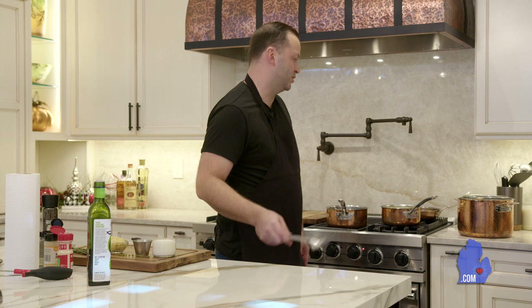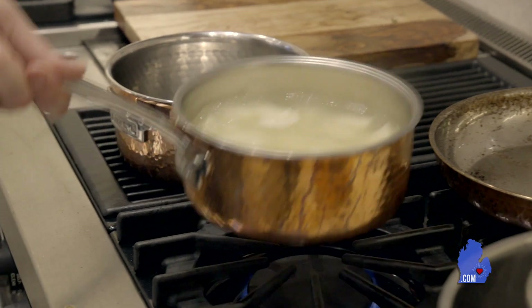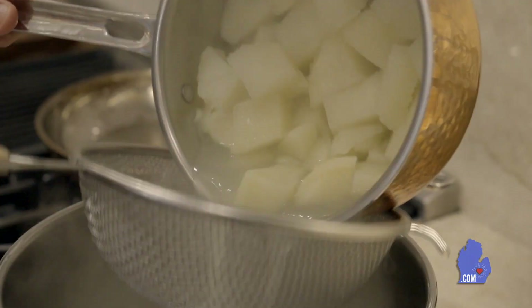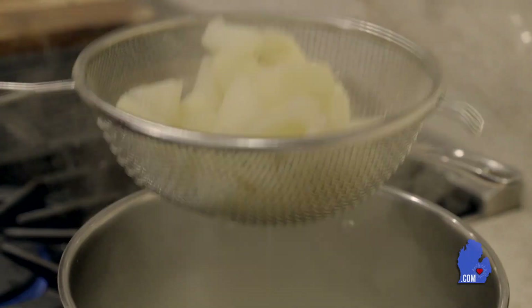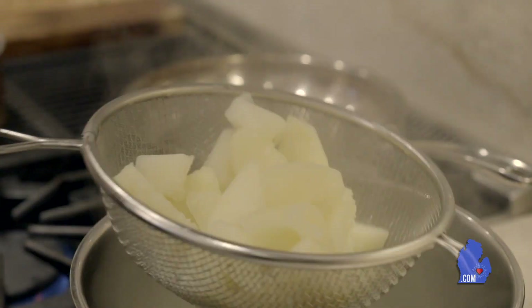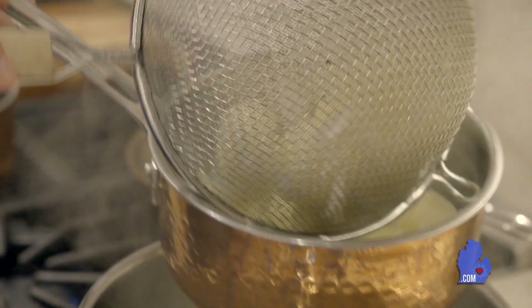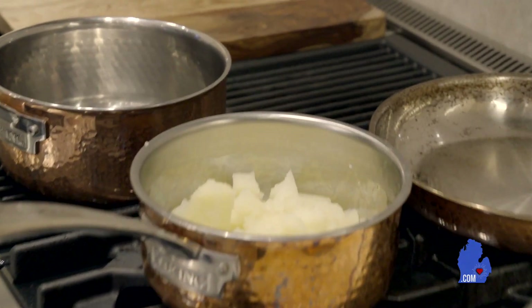Next we're going to get into the mashed potatoes. We had those cubed up potatoes — they've been cooking for about 12 minutes now, boiling over here, and they're nice and soft and tender. We're going to strain it off and get all the water out of this pan. Once all that water is gone, we're going to go back into the pan and let those potatoes kind of just dry off.